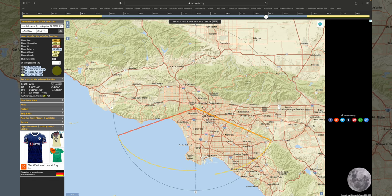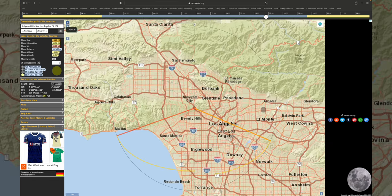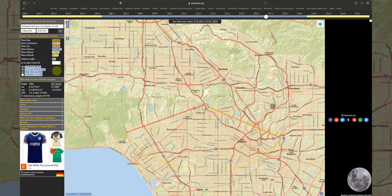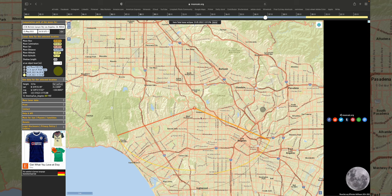Tip number one: know where the moon is going to be. I went onto a website called mooncalc.org and roughly put in the location of where I was going to be. I know that downtown Los Angeles is right here, so I'm going to be up here in the Hollywood Hills. It's a composite so I can move the moon around a little bit, but it will tell me when it's going to hit the horizon. Right now the moon isn't visible yet because it's only 5:11 and it's not supposed to come out till about eight o'clock tonight.